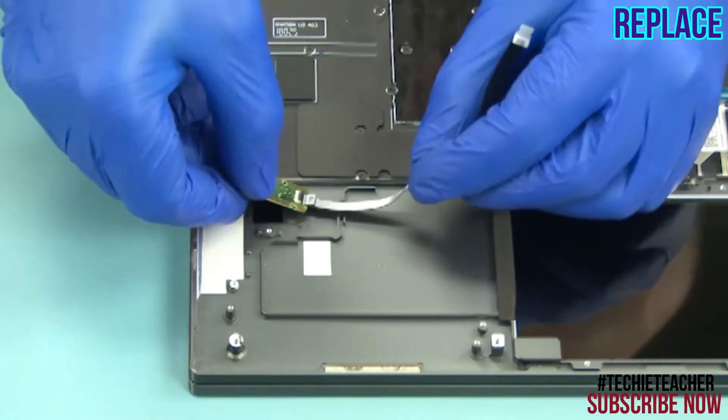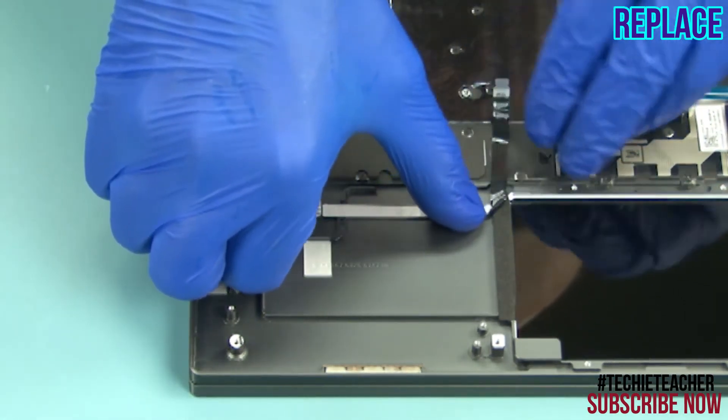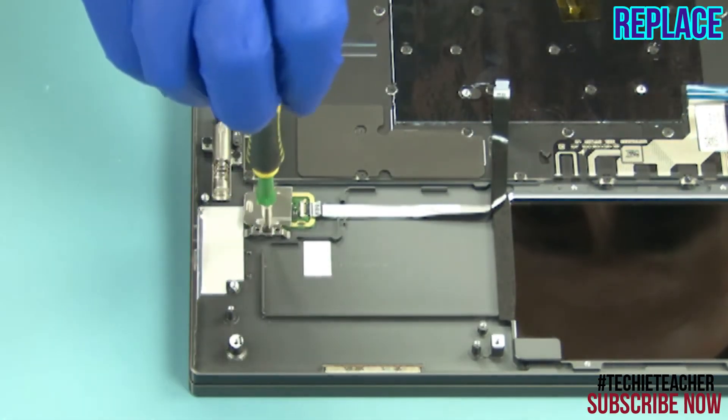Place the fingerprint reader into position and tape the cable. Install the bracket. Install one screw.